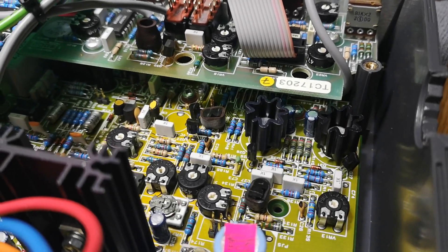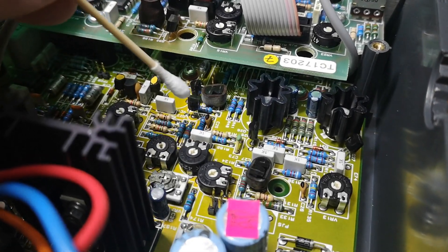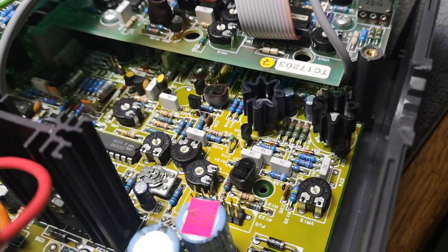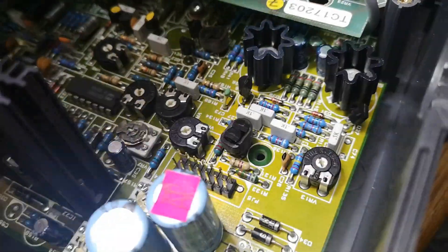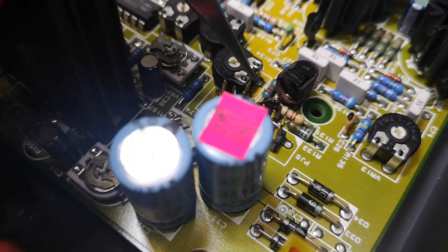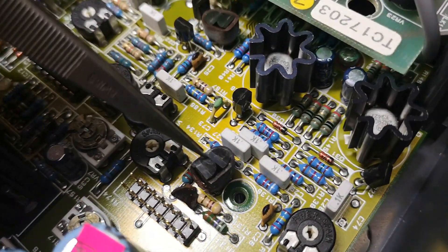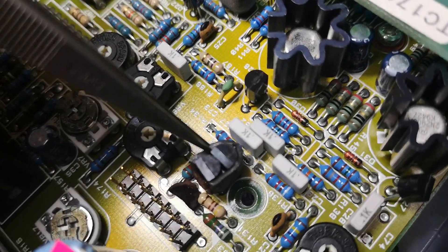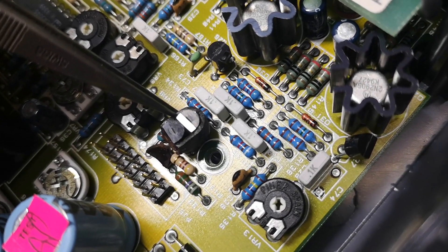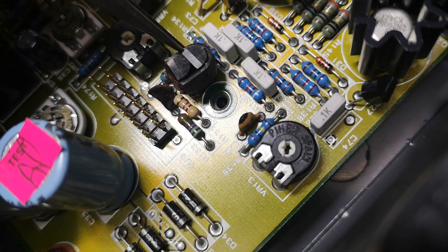I took out the flat cable and now I'm checking the first unit I thought I already fixed. Sure enough, I cut the rubber and yes — it's also wet. Two out of two units: all with wet, corroded, acidic funny stuff from the dissolved rubber. That is really bad.